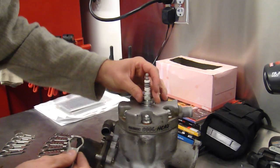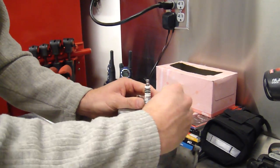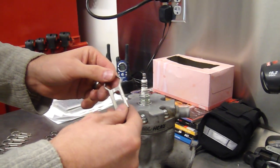You can also use the tool to tighten it back up. You can get a lot of leverage on the tool — get it good and tight. If you need additional leverage, you can use a glove. Sometimes that helps.